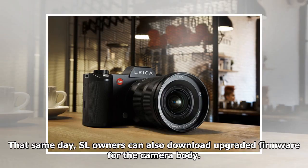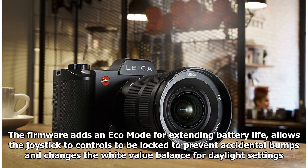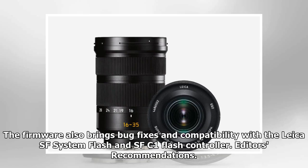That same day, SL owners can also download upgraded firmware for the camera body. The firmware adds an eco mode for extending battery life, allows joystick controls to be locked to prevent accidental bumps, and changes the white balance for daylight settings. The firmware also brings bug fixes and compatibility with the Leica SF System Flash and SF-C1 Flash Controller.